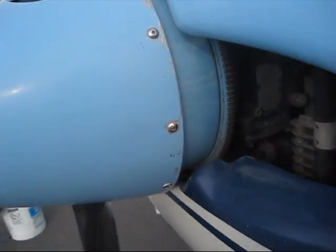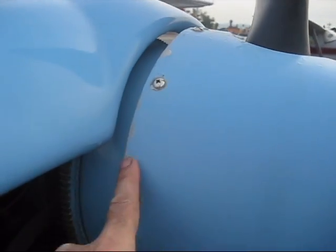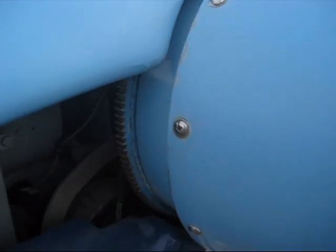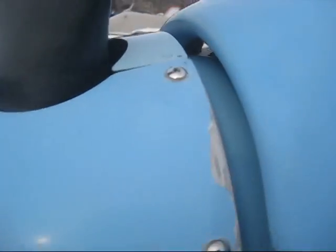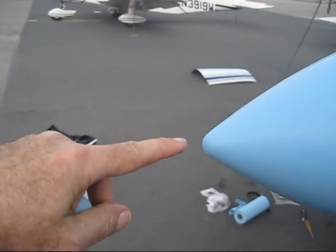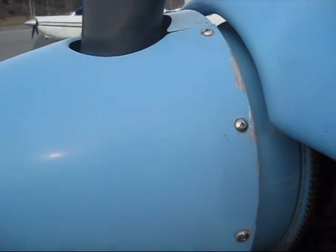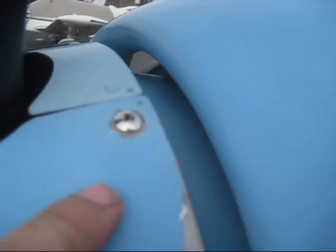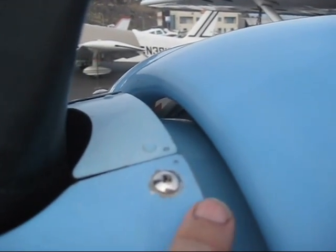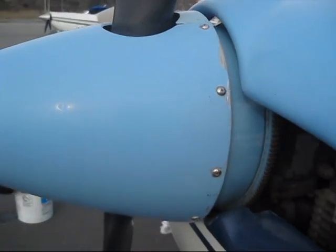We're going to take the spinner off. The spinner is held in place by five bolts on this side and five bolts on this side. Be careful — there are some mica-type material washers, so keep them together. One time a mechanic had put the spinner back on and I noticed a little bit of a wobble. I took it out, put it back in, and there was no wobble. So what I do now is put two little dots on this piece and on this flange, so that when we put it back together we know we're putting it back the same way it came out.